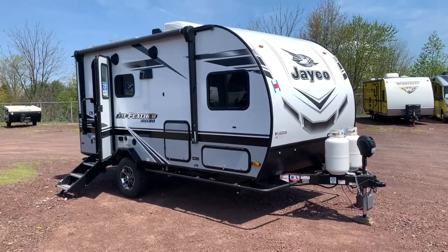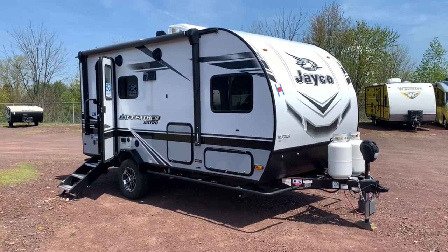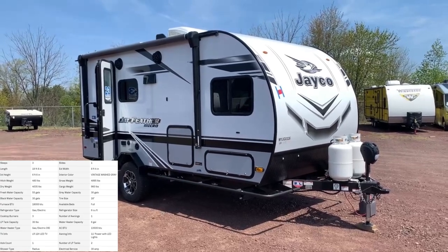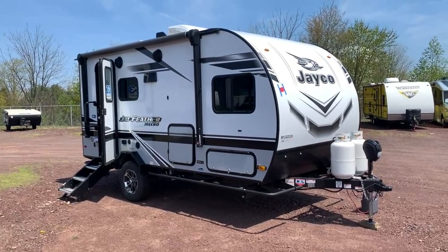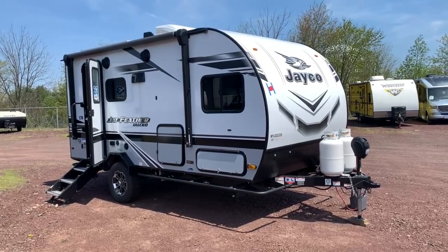Hey everybody, how's it going? It's Bronson from Frets RV here in Souderton, Pennsylvania, taking a look at another Jayco product today. We've got the Jay Feather Micro 166 FPS — it's part of their new product lineup. I've done a few videos on these models already; you guys seem to love them, they're my most popular videos so far. So we'll keep the train going — take a look at the outside, inside, show you some features, see if this might be the trailer for you.